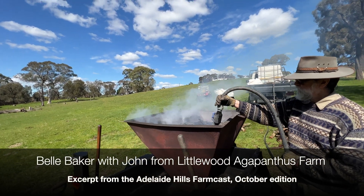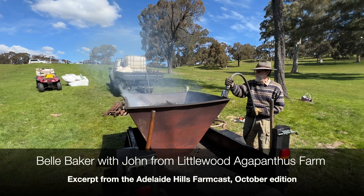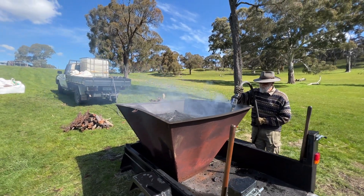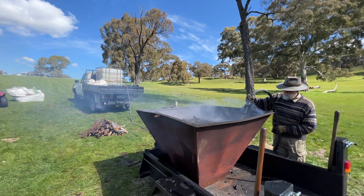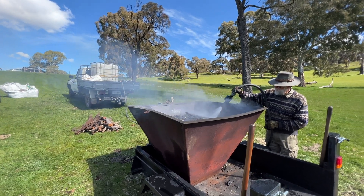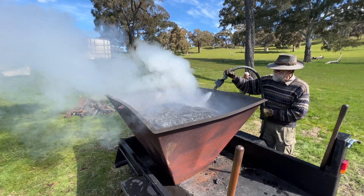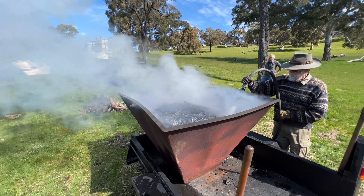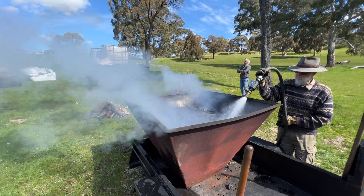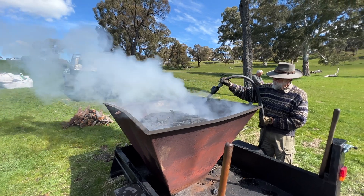Thank you for having me out here at the beautiful Littlewood Agapanthus Farm. How are you going to use the biochar on your property? We're going to use it in two areas, but predominantly we're going to put it into the paddocks. Not on the agapanthus — they do very well without any supplementation of almost anything; even a little water is about all they need. We're going to put it into the paddocks for our hay production, to see whether we can get improved productivity out of the soil with lesser inputs — less fertilizer input because we're putting in the biochar.